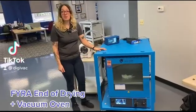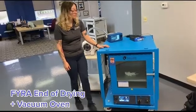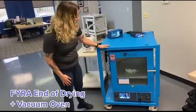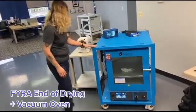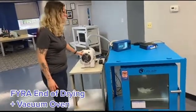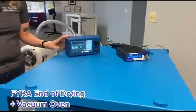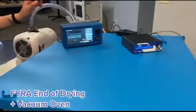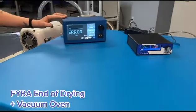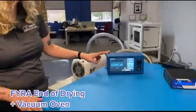Today we're demonstrating an end-of-drying process used to remove the solvent heptane from a cannabis isolate. Here we have a Cascade Sciences vacuum oven, the Agilent IDP10 which is the pump we're using to pull a vacuum on the system, and our SNAP vacuum controller which uses a proportional valve to restrict or increase the orifice size to allow the pump to pull either less or more vacuum on the system.